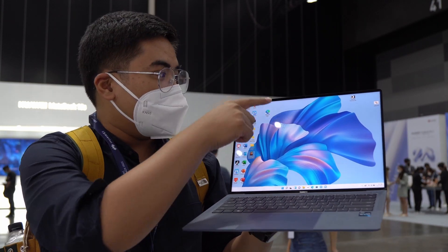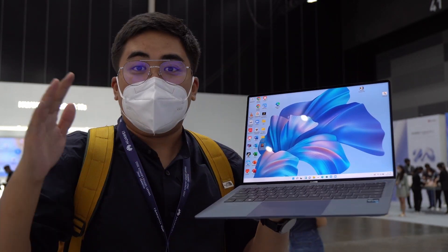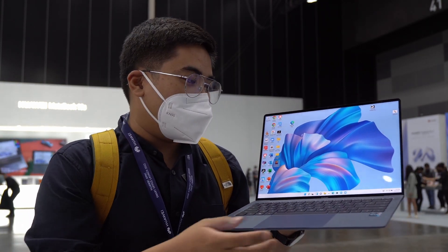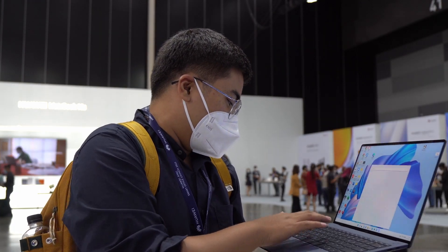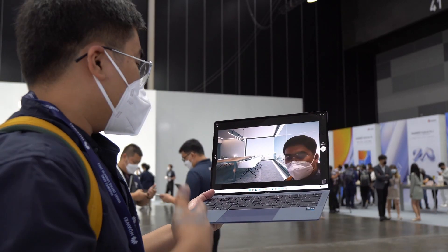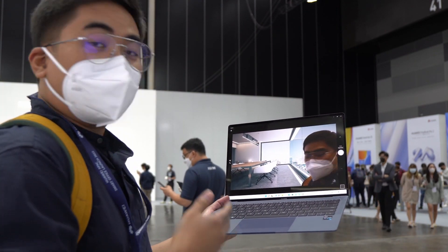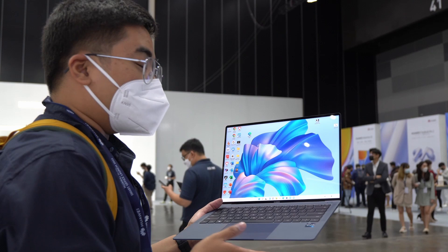There's no recess camera. We got the webcam over here and it's an AI camera, so we got a lot of new features. You can change the background, and you can actually have the camera follow you, which is really cool.